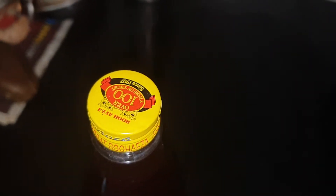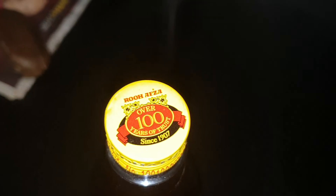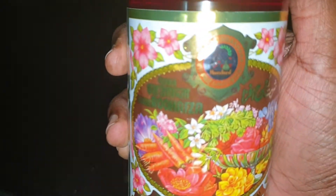Hey, what is up guys, VGI here. Just wanted to show you this one — the Rooh Afza bottle. Pretty much just amazing; the detail on this is just lovely. After so many years, the only thing that's changed is that this is now a plastic bottle instead of a glass bottle. So this is how it looks.